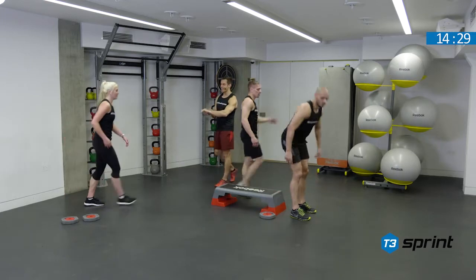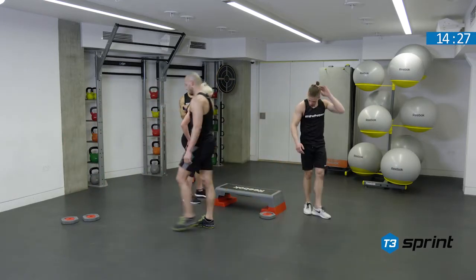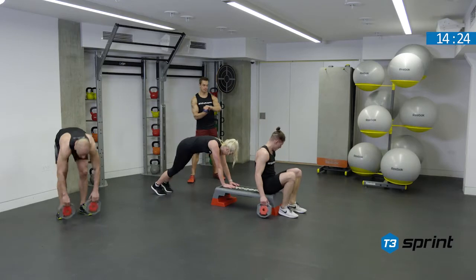We ran over by a couple of seconds there, so we'll make it up on the next exercise. And three, two, one, begin.